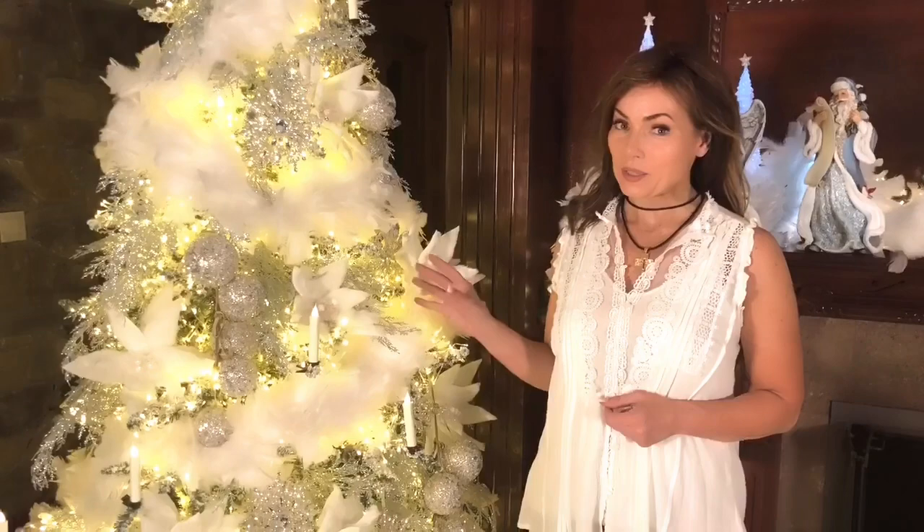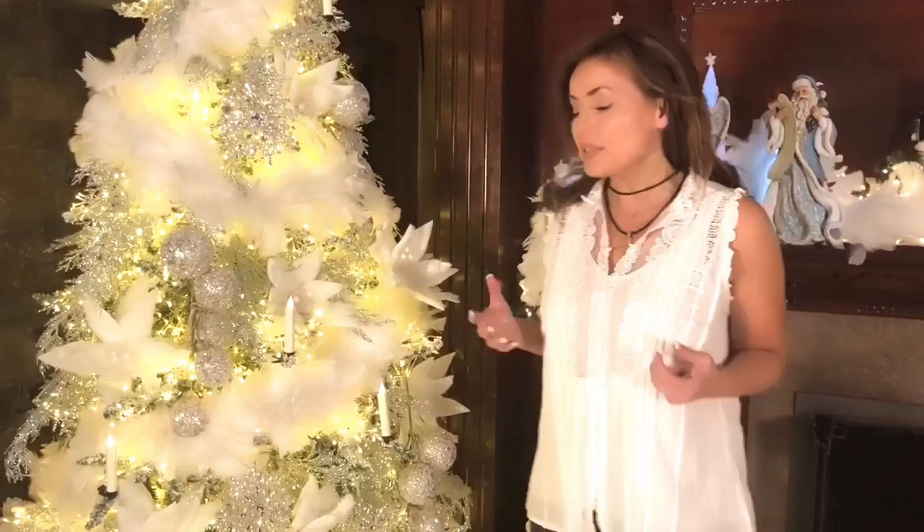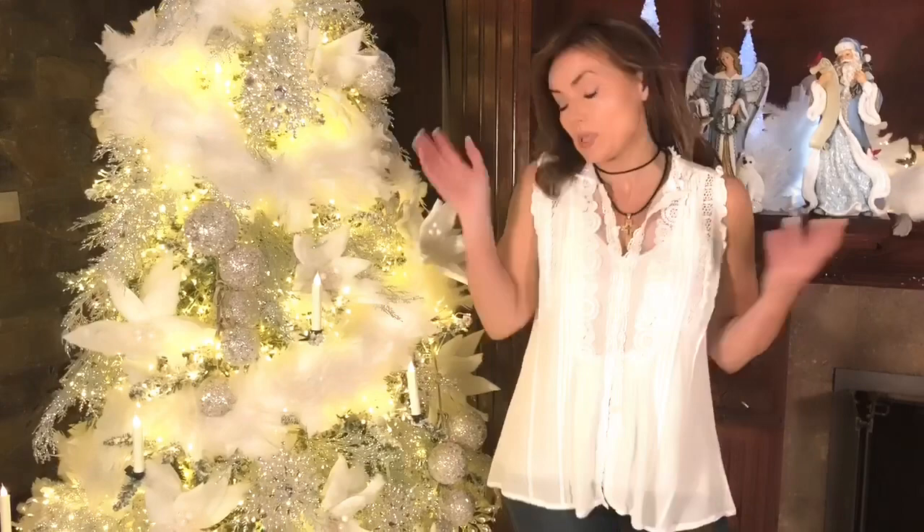You know how crazy I am about decorating with boas, right? I love decorating with boas. I put them in chandeliers. I put them on windowsills and they look like snow. I put them with arrangements on a sideboard and they look like snow. I put them around the edge of a tree skirt. I put them on mantles. I put them in trees. I put them everywhere. I love them.